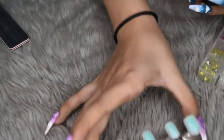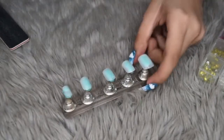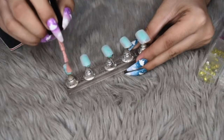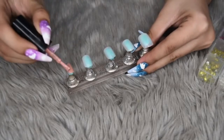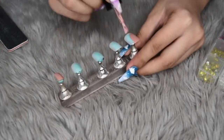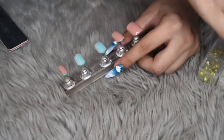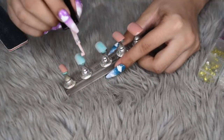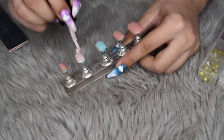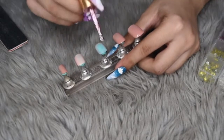So first off, we are gonna start with a medium nude color, and we'll be applying this medium nude color to the pinky, and also to the thumb and pointer finger. And then for the ring finger, we are gonna put a lighter nude. And then for the middle, we are gonna go in with a pink glitter.